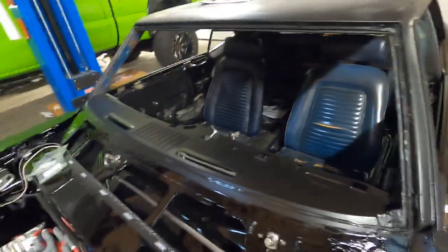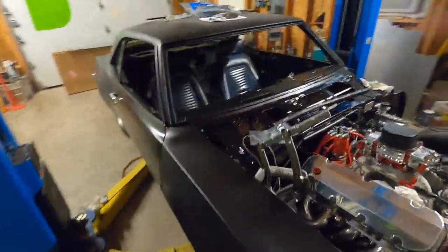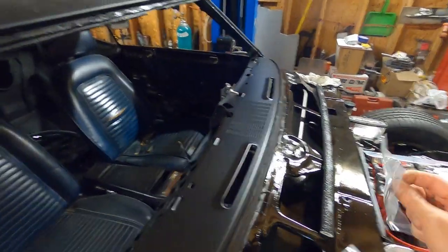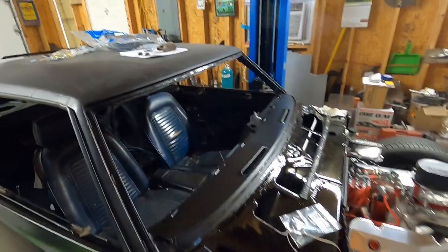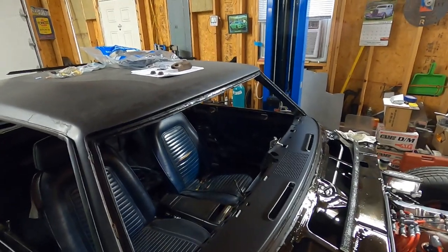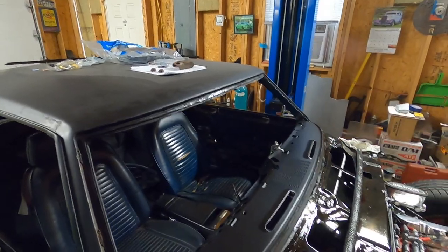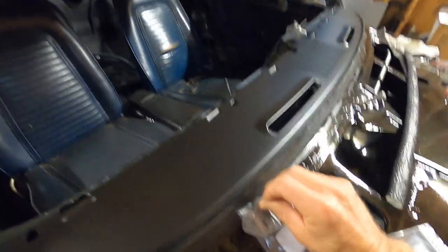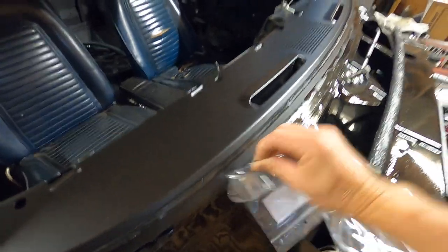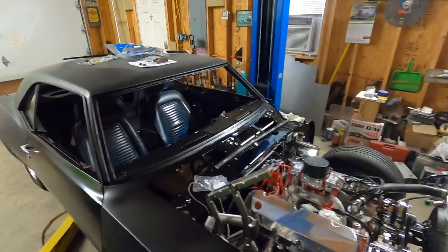We're going to make sure the reveal around the edges is all good, and we do have stops. We picked up some new stops that screw in and keep the windshield from sliding down, especially on a hot day. That glue can get pretty sticky and the windshield could slip down. These stops screw on at the bottom of the windshield to prevent that. Let me get you set up and we'll drop this glass in.